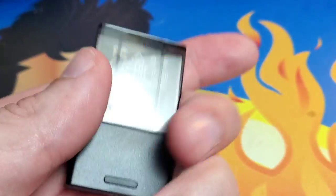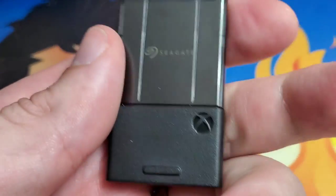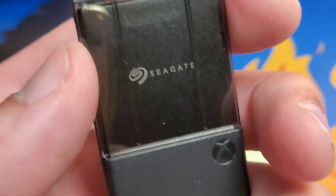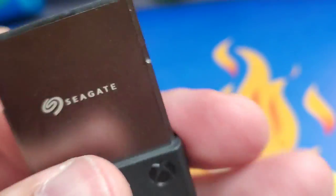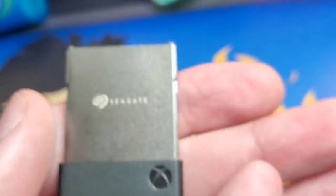Nice and thin, one terabyte of space here. It looks like it's in a little case — it's got the official Xbox logo and the Seagate logo right here. You pop the case off and this is what you're going to want to slide into the back of your Xbox Series S or Xbox Series X.